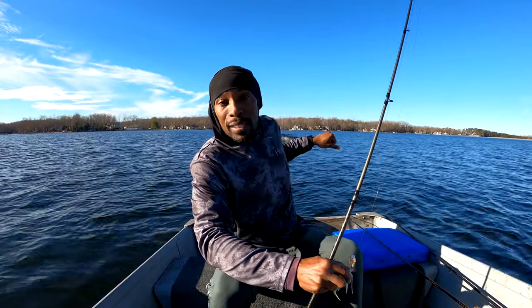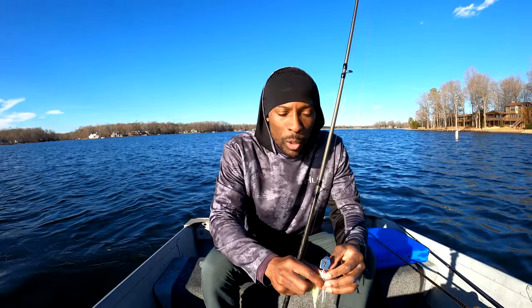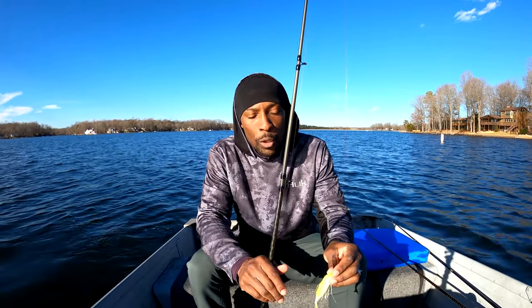Hey ladies and gentlemen, welcome back. My name is Titus, and if you're new to the channel it's great to see you — leave a comment below and let me know you stopped by. We have quite a bit of wind on the water today, so I'm going to try to keep us in a good position and angle so the sun's not blinding you and you can see what I'm talking about.